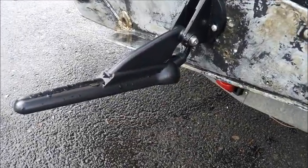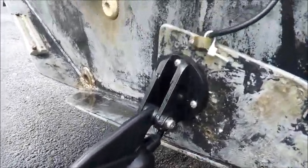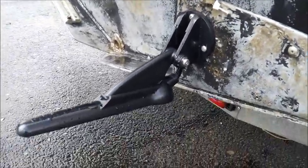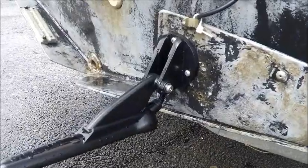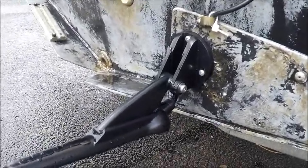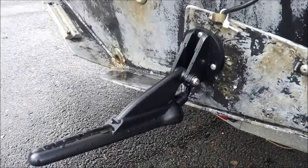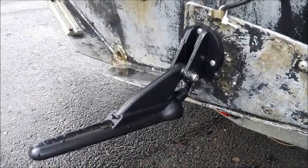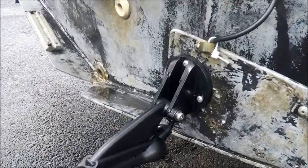Here's the new transducer. Read the directions as far as mounting — try to get it at the water line, and in certain applications you want it on one side of the engine or the other, or in between. I ran the cable up through here.